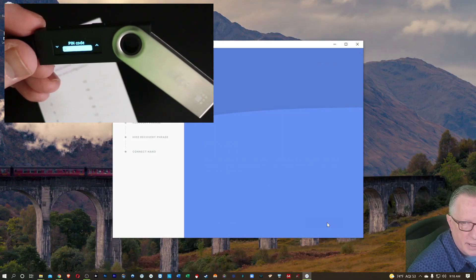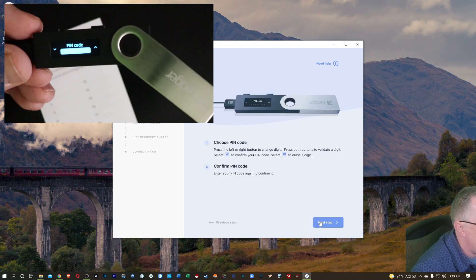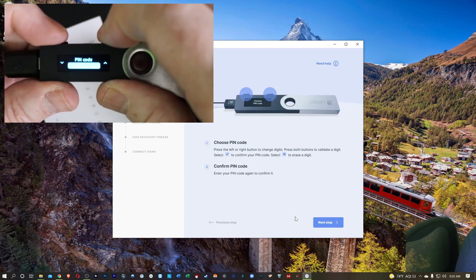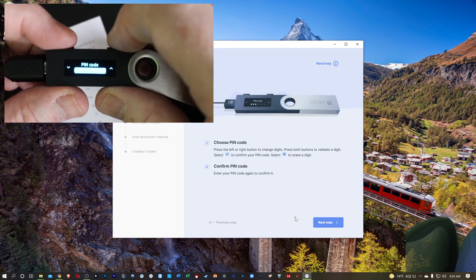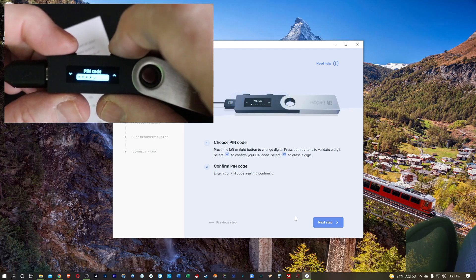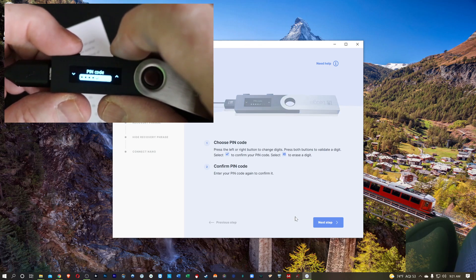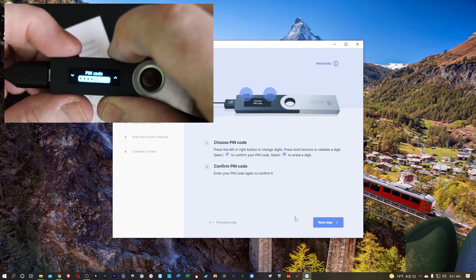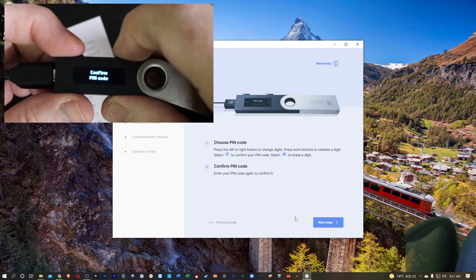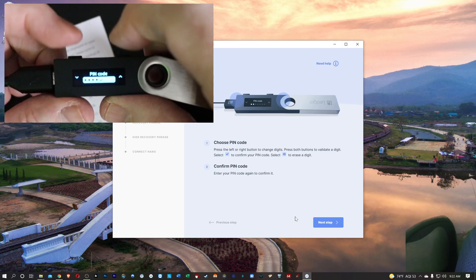They give us the opportunity to choose a PIN code. You'll use these buttons to navigate up and down until you find the number you want, then hit both buttons when you get to the number you want. When you get to the fourth number, you can hit both buttons when you see the checkmark to complete — or you can continue on if you want to add more numbers. I would recommend an eight-number PIN code. Then it's going to ask us to confirm the PIN code, so we'll hit both buttons again and re-enter our number.